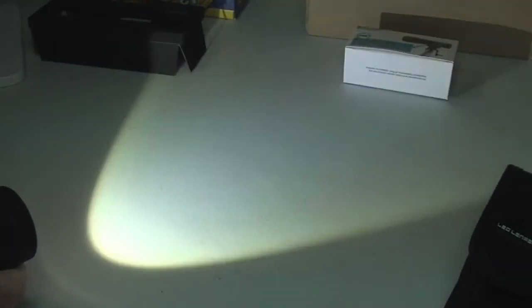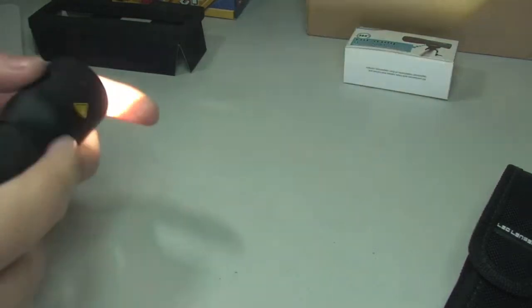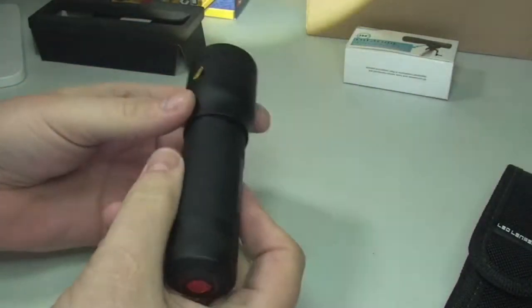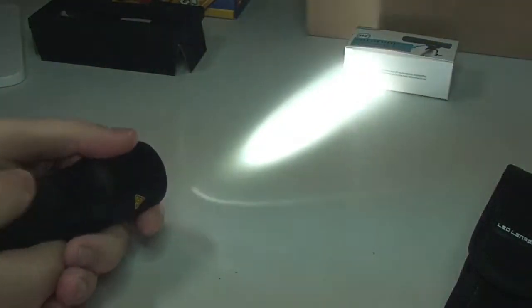I'm going to resist pointing this into the camera lens or blinding anyone. Wow — you can see it even in the daylight when I'm recording this. So that's where we can obviously change the circumference with regards to the light beam, and that's just done by simply pulling in or pushing out like so. That is bright — that is one bright torch. I'm quite impressed so far, and I will obviously look to see what this is like tonight when it is dark here in the UK. First impressions: very powerful torch.